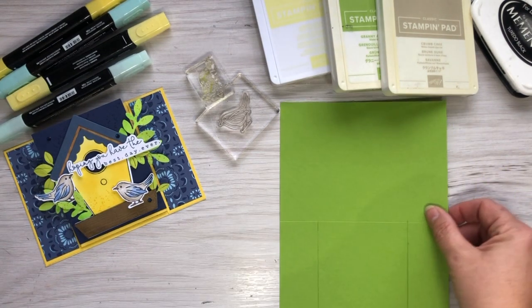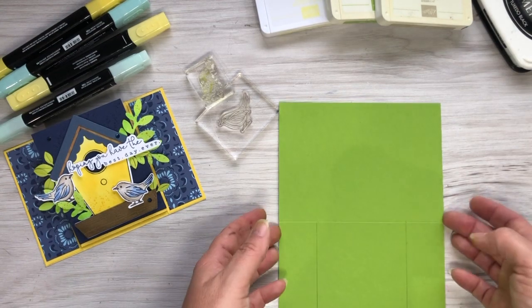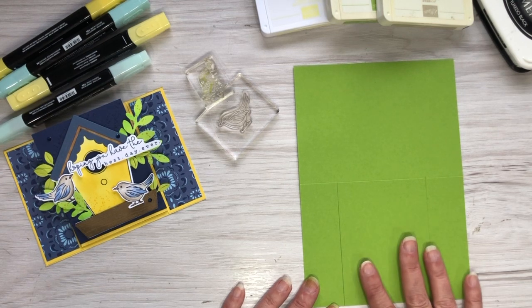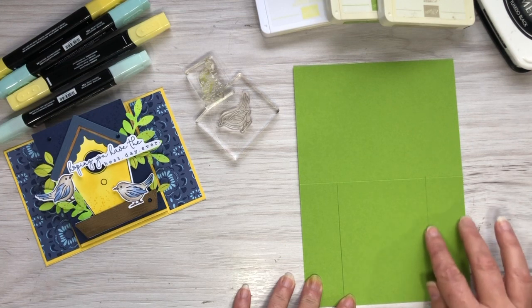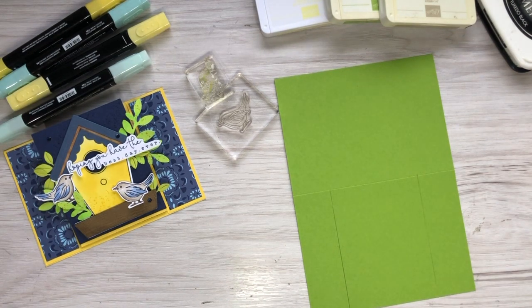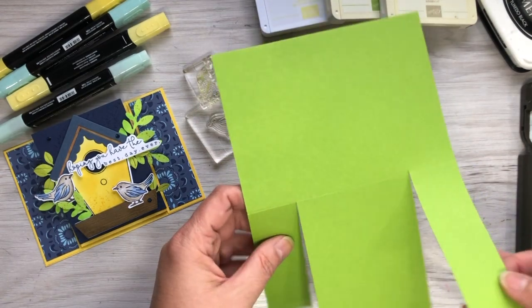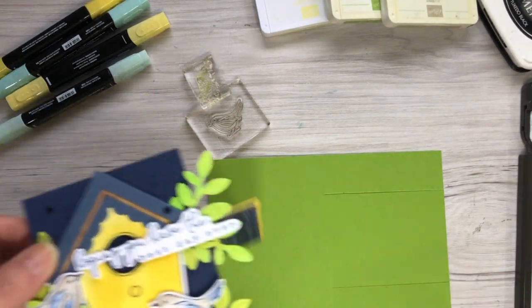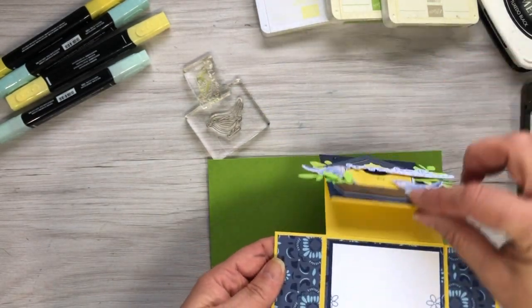As an Australian demonstrator, everything here is in centimeters. I've cut a normal card base - half an A4 - and scored it in half. On what will be my front, I've cut a 3.5 centimeter panel and another 3.5 centimeter panel, which works out to about 8 centimeters. I've already cut those using my trimmer, and they sit like that. I want the center panel to have a fold in it.